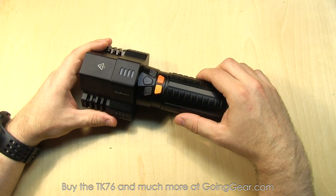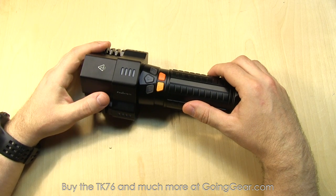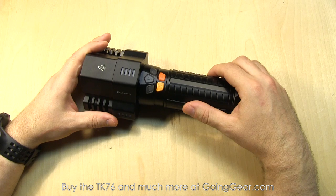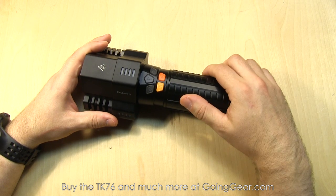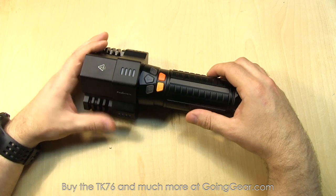2800 lumens on max output for an hour and 10 minutes. 7 lumens if you're just using a single one of the heads for 200 hours. And on your beam distance, you get 450 meters on that max output. You can always get the full specs on our site.